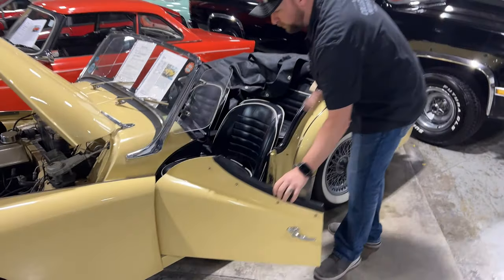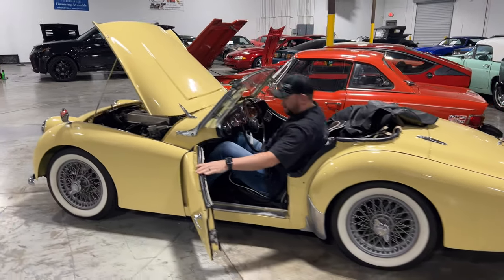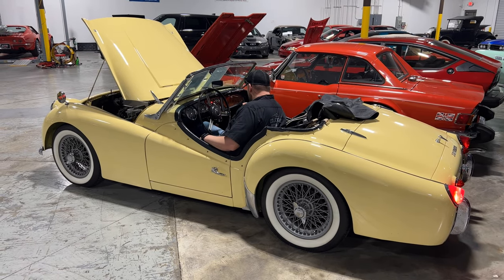I am about six foot one, so I'm a pretty tall guy. See how good I fit in here — I was able to finesse that pretty good. Get in here, turn the key. If I can remember how to start this.